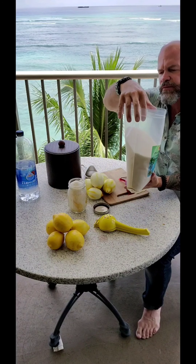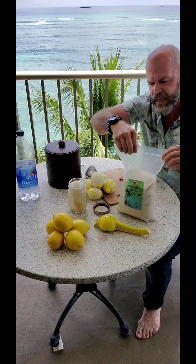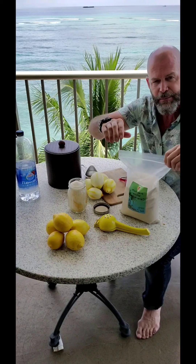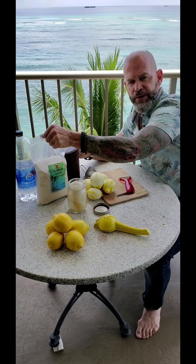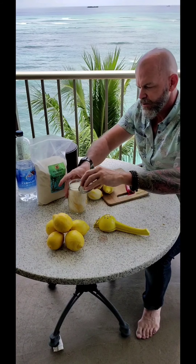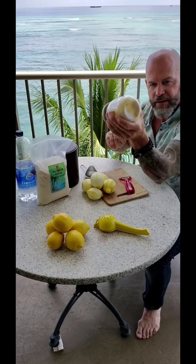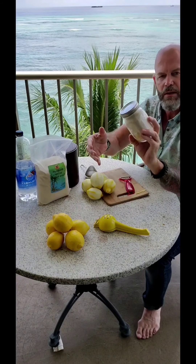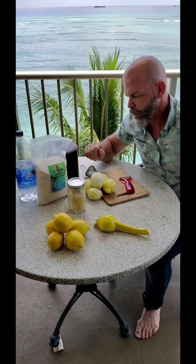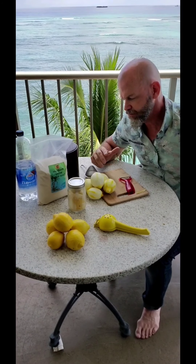Going to pour it up to around our one cup mark. Now, you know from chemistry that sugar is a crystal — crystals like to absorb. The oil from the lemon needs to be absorbed. So what we're doing is facilitating absorption of the lemon oil from the skin of the lemon into the sugar. Let this sit in a warm, dry, non-sunny place for about 48 hours.